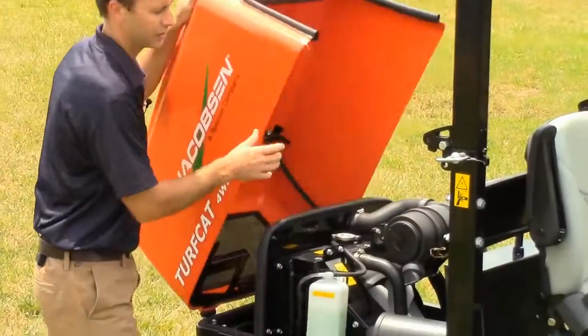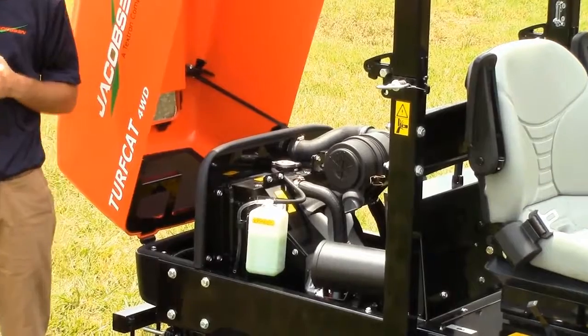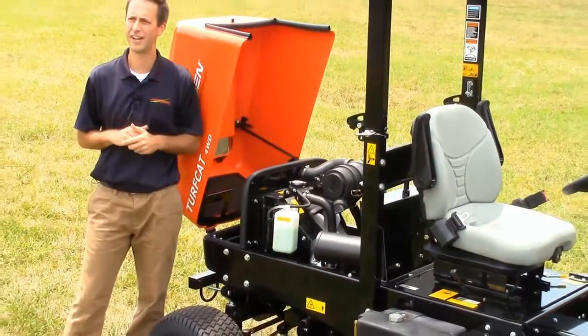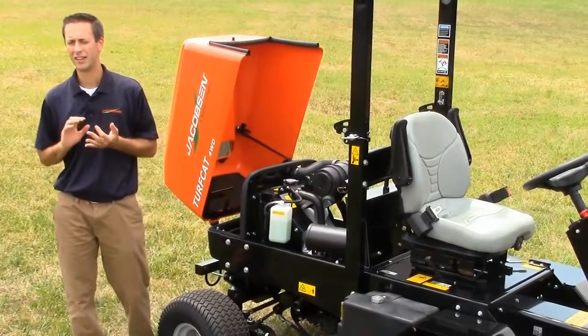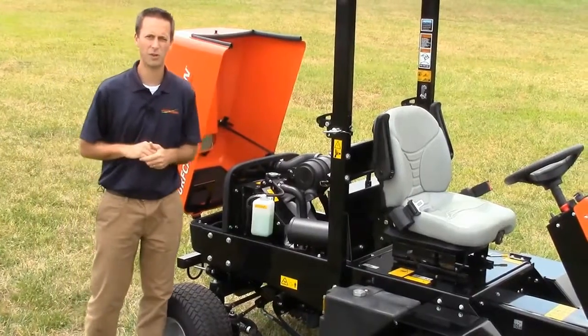Now let me take you on a quick walk-around to show you some of the key features of the new TurfCat. Under the hood is a reliable Kubota D1105 engine. It puts out 24.8 horsepower. It is a Tier 4 final compliant engine, but doesn't have all of the added filtration and technology needed on some of the higher horsepower versions.